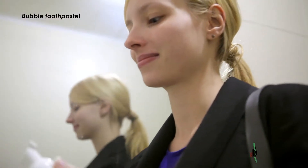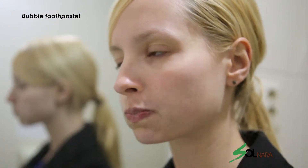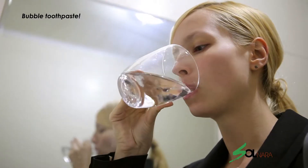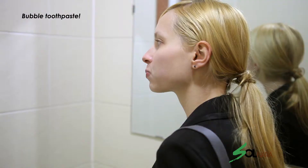Solnara Bubble Toothpaste is a foam-type toothpaste that contains natural pine needle substances approved by the American FDA. Just pump two to three times into your mouth, gargle and rinse with water.